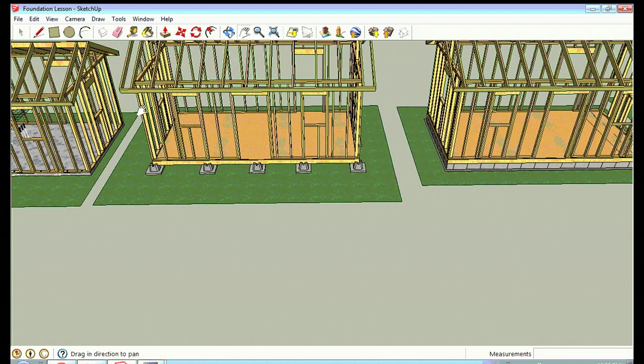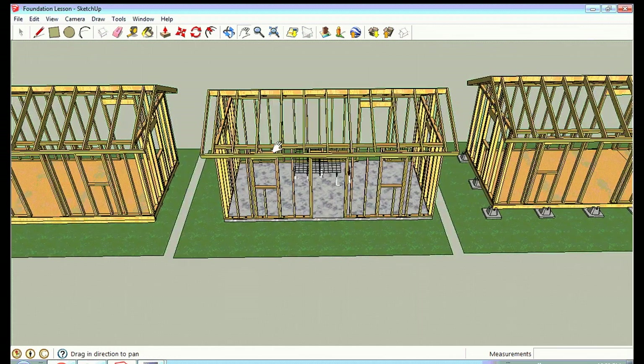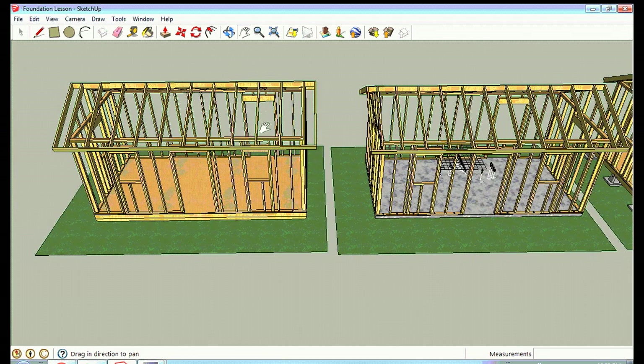Those are examples of how you can do a foundation for your small structures — sheds, houses, cabins, whatever you're building. I hope you enjoyed that lesson. Please subscribe to my channel, give my videos a like, and visit my website at simpsolarhopesteading.com to check out the designs submitted for the contest. If you'd like to submit a cabin or house design, we'd love to see it. Have a great day!